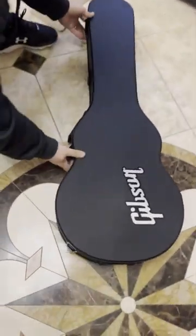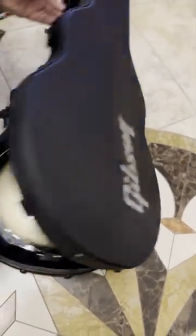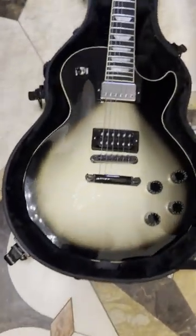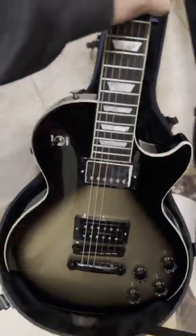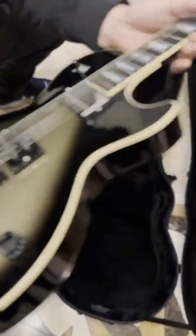Moment of truth. It's a nice case. Let's see what we get here. Oh, that's quite pretty, actually. Let's check the neck joint. That's nice. See if they worked that up or not. Okay, first inspection — not bad. Maybe somebody at the paint shop was finally paying attention.